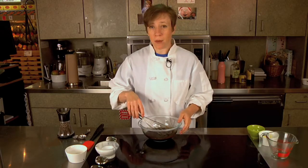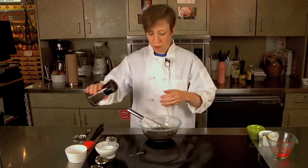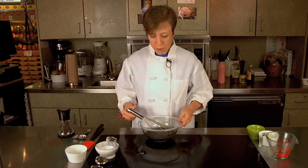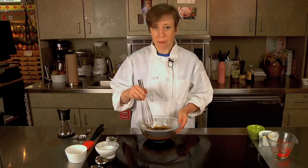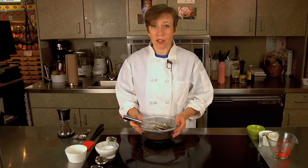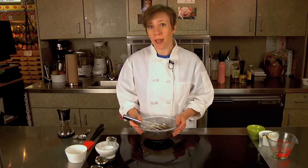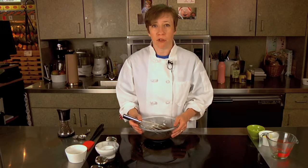Now I'm just going to season it with a little salt and pepper. That's it. A basic vinaigrette like this will keep in your fridge for months. If you add anything to it like garlic, shallots, or fresh herbs, that does shorten the life a little bit — they'll probably keep in the fridge for a few weeks.